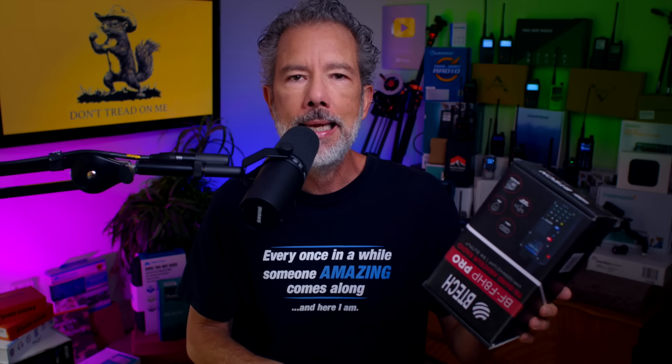Over the last few weeks, I have received more requests to review the radio that is inside this box than any other radio ever in the last few weeks. So here we are.